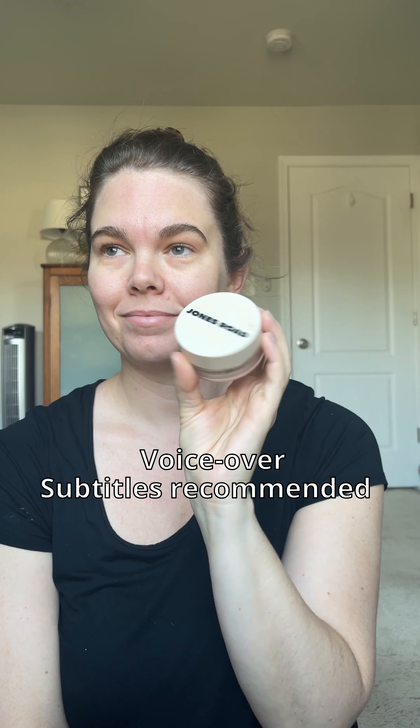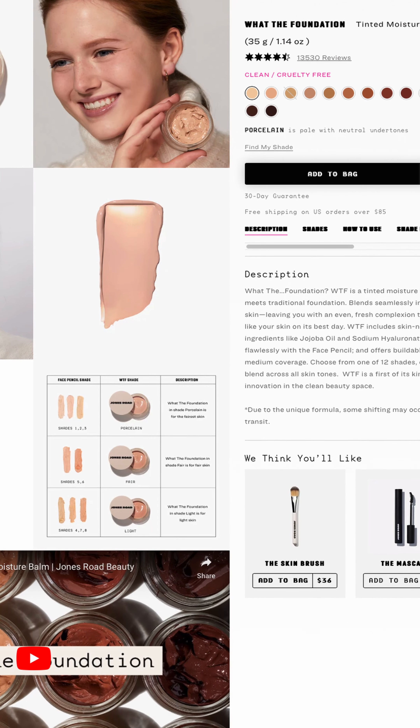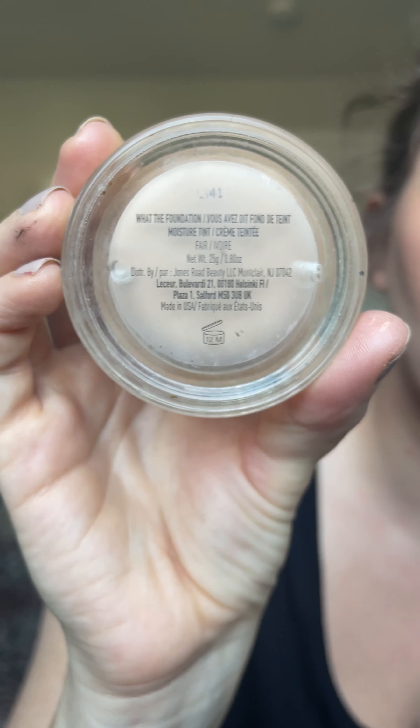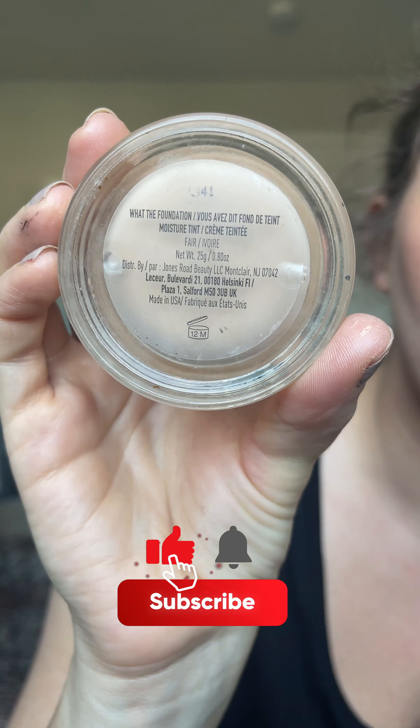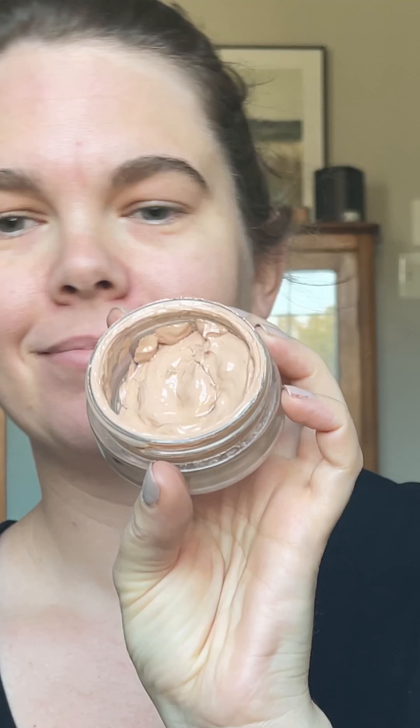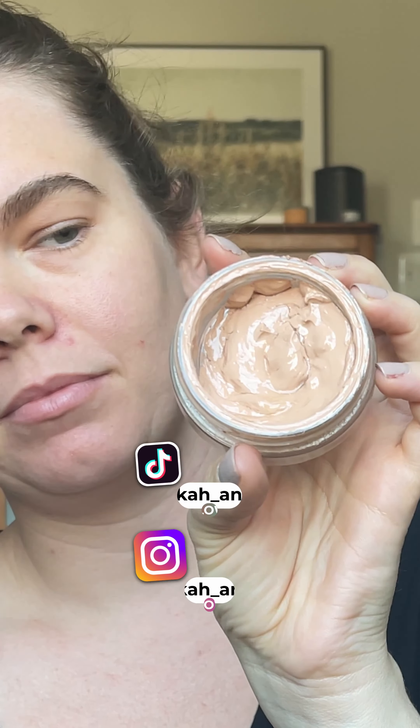I'm finally reviewing the WTF Foundation by Jones Road. I'm covering a lot in this video, so we're just jumping right in. This foundation is $44, I have it in the shade Fair, and I'm going to tell you right now, there are definitely better $44 foundations on the market. But I will say the marketing on this one is accurate — it is definitely the no makeup makeup foundation.